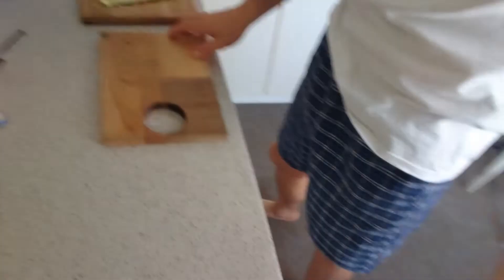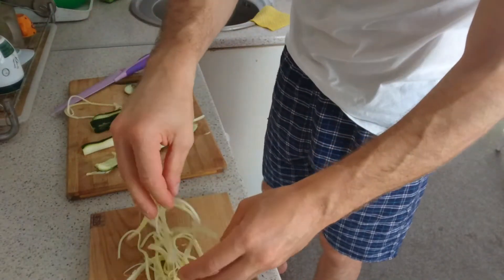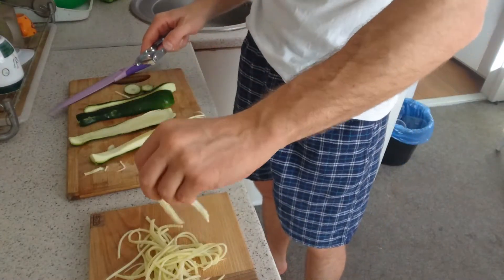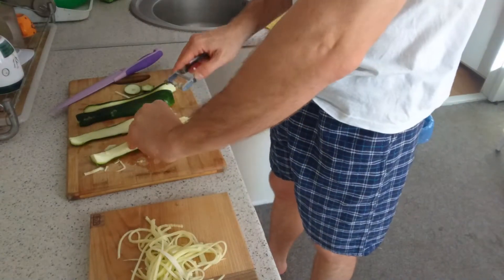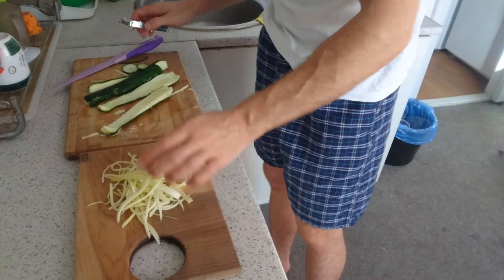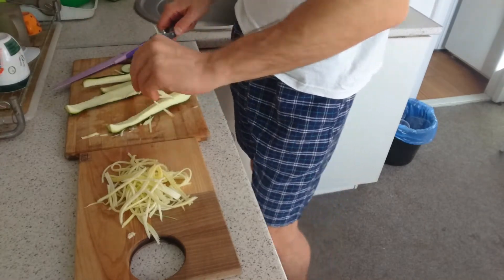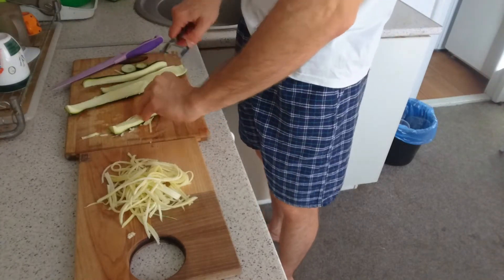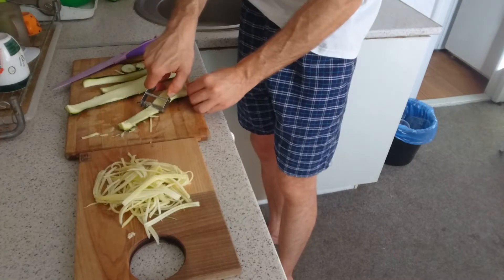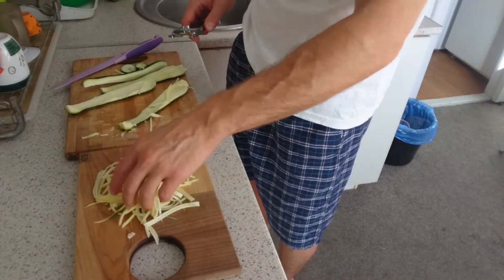First of all, raw zucchini. Can you see? Julienne cutter — it's gonna be very cool. And maybe you can already understand about the morgue cha — Korean carrot. This is a carrot cut on a julienne cutter.